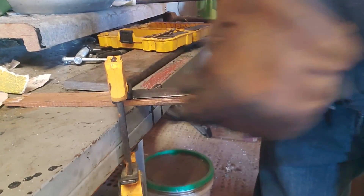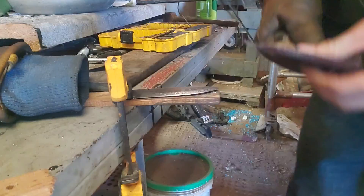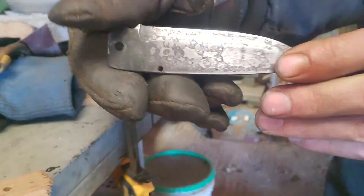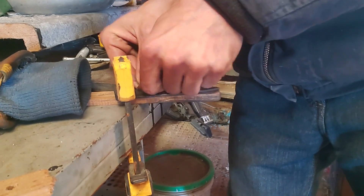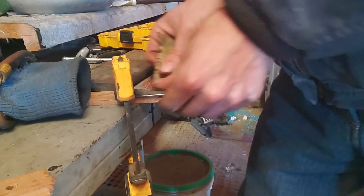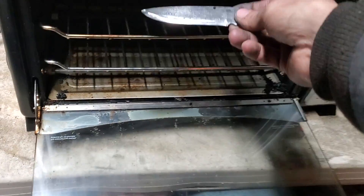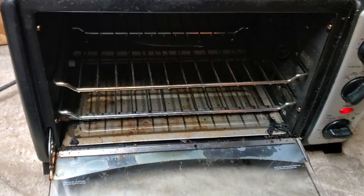Now that our blade has cooled back off we're going to go ahead and do some more hand sanding. When it was in the fire getting hot for the quench it did build up a little bit of scale on the top of it. So all we're going to be doing now is removing that scale and getting it back up to a polish before going to the tempering process. That'll help me be able to keep an eye on the color of the blade. When you're trying to temper a blade you want it to get a bit of a straw color — at least from my experience so far. This is only my second knife, so if I'm doing this wrong, make sure somebody tells me down in the comments — I'd really appreciate it.